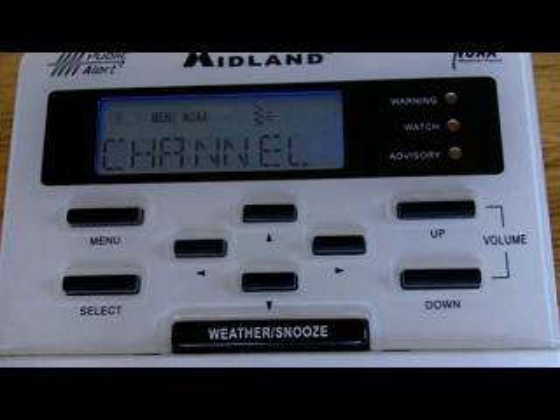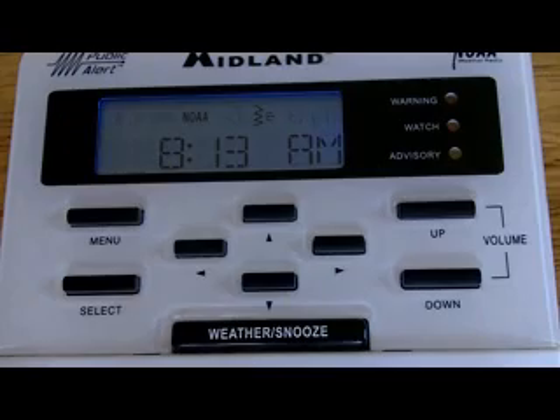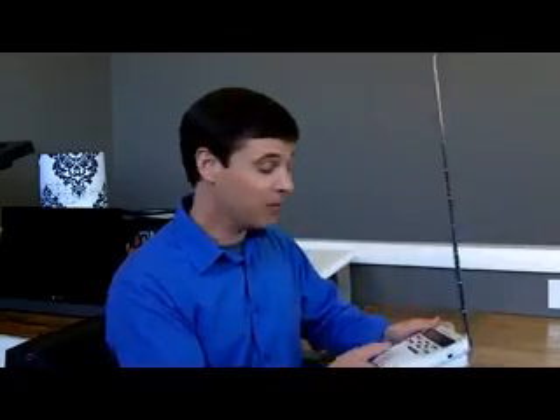Once we're done programming the channel, you're pretty much done with programming the radio. Just hit the Menu button again, and once you get back to the time display, you are done and your radio is ready to receive those signals. A couple of things to remember: number one, keep the antenna up so that it will receive those signals. Also make sure the Weather Radio button on the side is turned on. A great place for the radio is right beside your bed at your bedside table, especially if you live in the southeast where we have so many nighttime tornadoes. This will make sure and wake you up — and it definitely will wake you up.